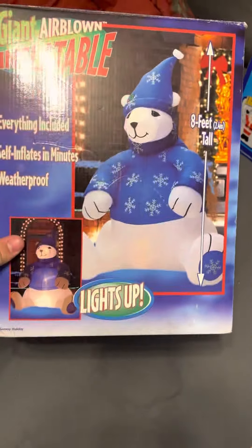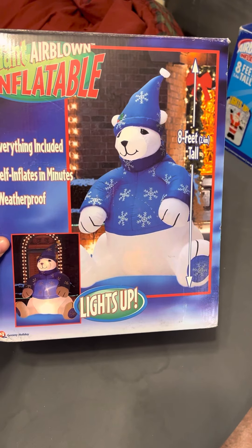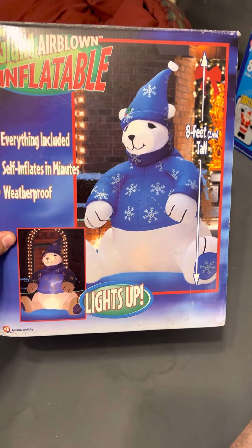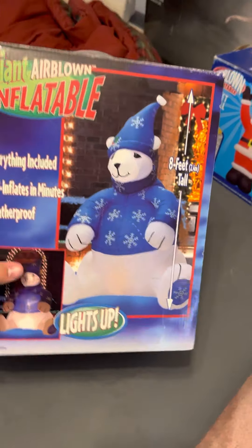Hey guys, Holiday Master here, and today's video is of the Jimmy 2003 — my bad — 8-foot tall air-blown inflatable polar bear.